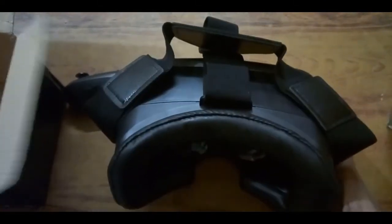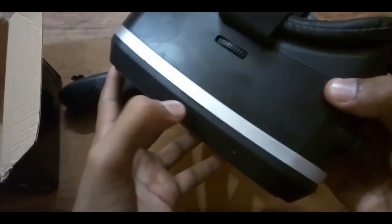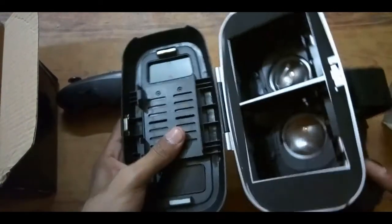Here is the VR Shine Cone virtual reality 3D box. First of all, there is the VR logo — the VR Shine Cone logo — and this is the place where you open this viewer.